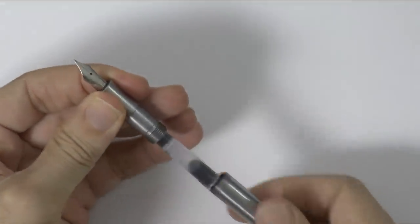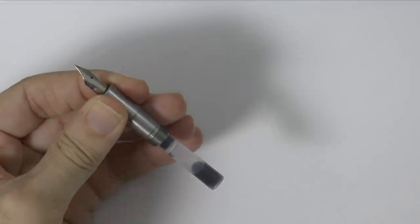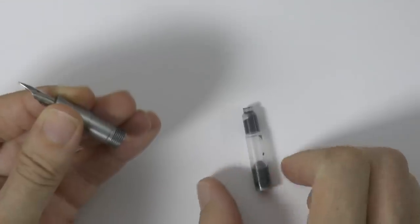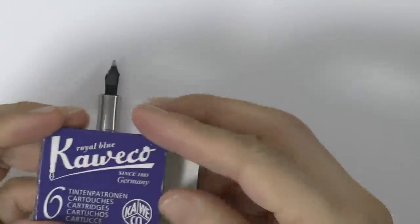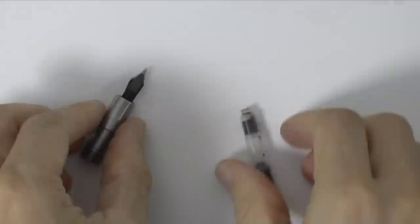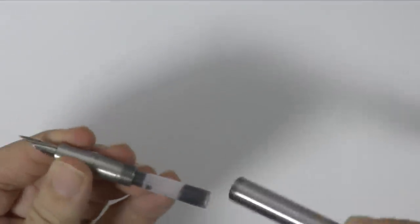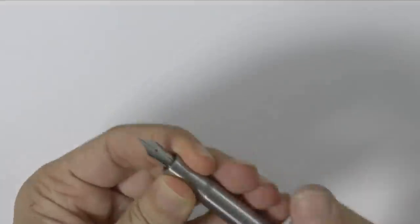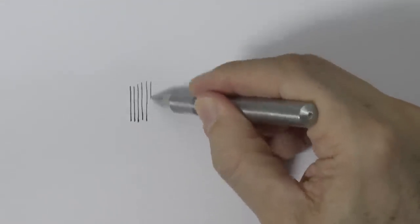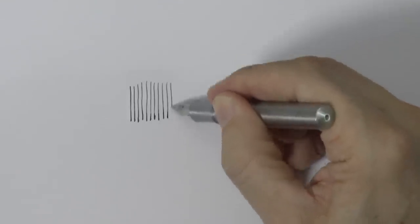To solve these problems, the fountain pen was invented. Instead of dipping, they have cartridges inside that feed the nib, and once empty you just grab another one and insert it. It provides a consistent flow that lasts for a much longer time, so you don't need to be constantly dipping them. It was a great improvement.